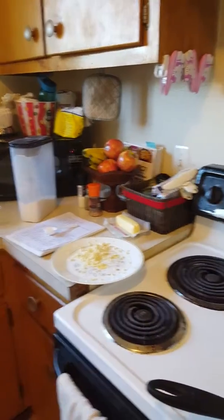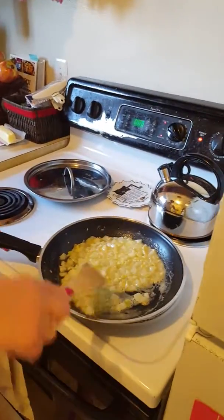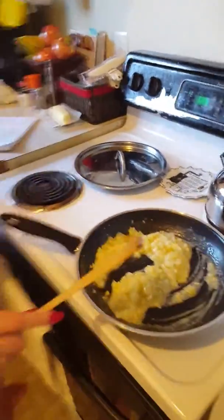I wish I could pause these a minute. Oh, I can. That is sick. I resumed it. Got this roux coming along. Very beautiful.